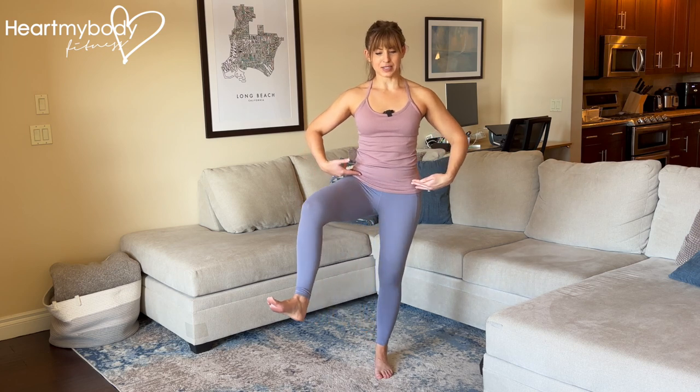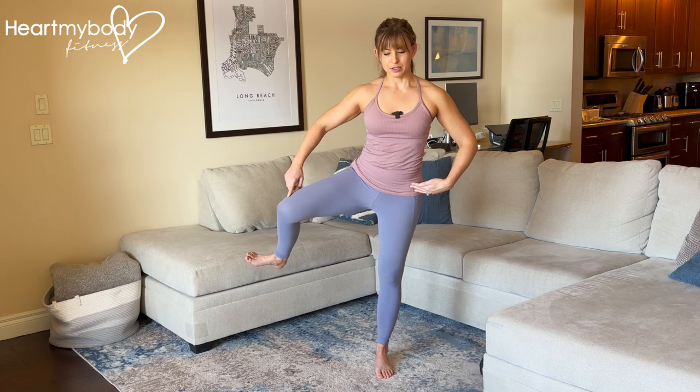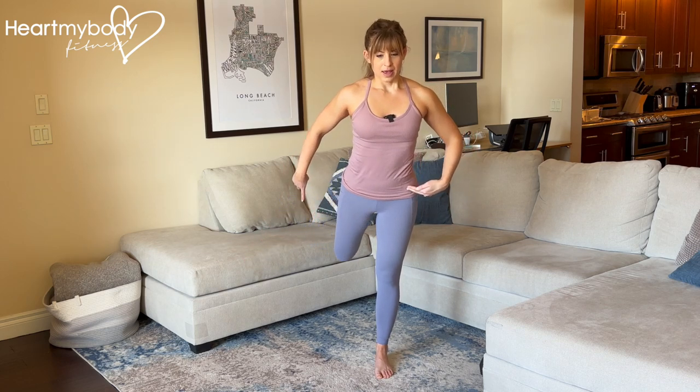Lift one knee up and open that leg out to the side. At some point you won't be able to go any further, so you'll need to drop this knee to press your heel back and make that big circle through your hip.